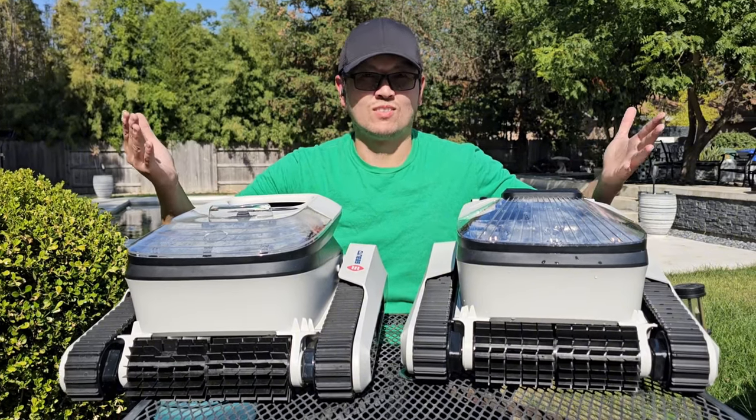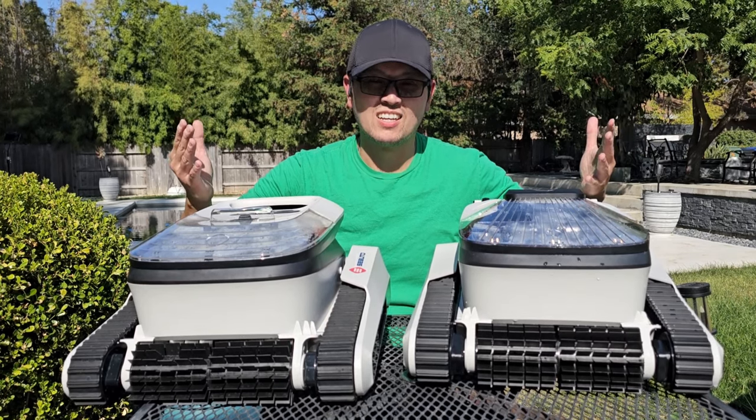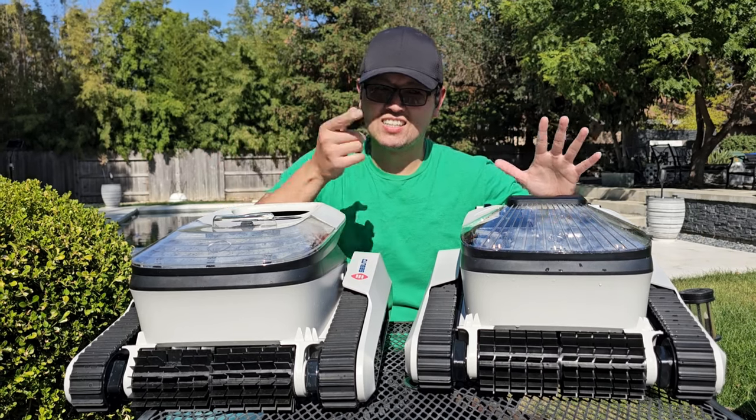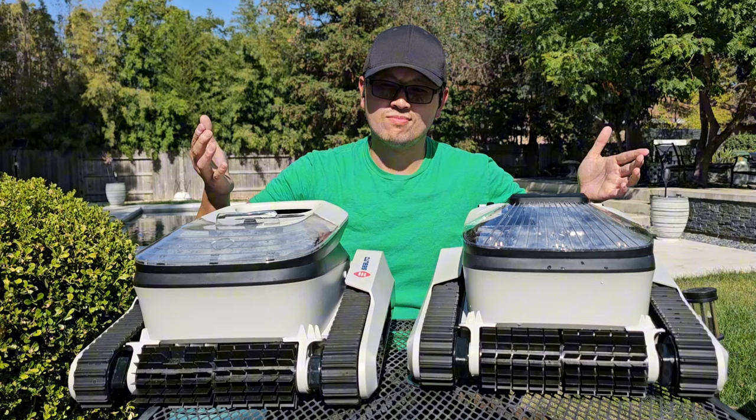Welcome to the sound of pool cleaning robots. I'm ready to work. Now it's all cover mode. You can now control the robot by your phone. Please enjoy your pool. Goodbye.